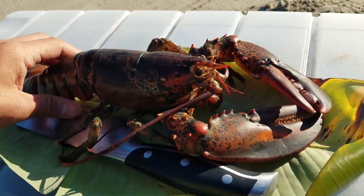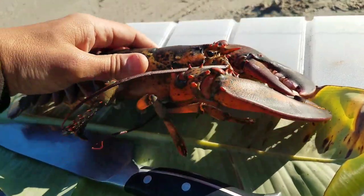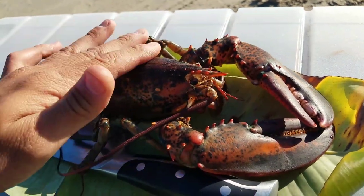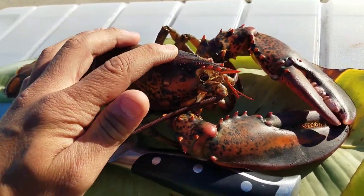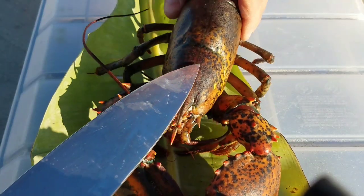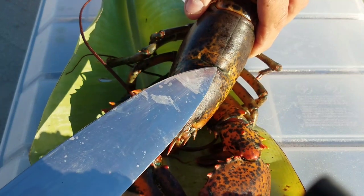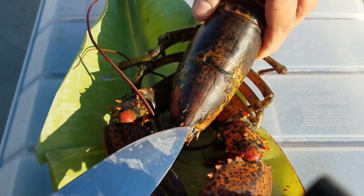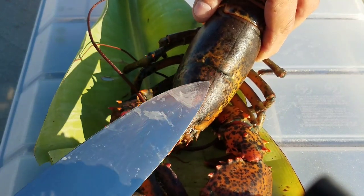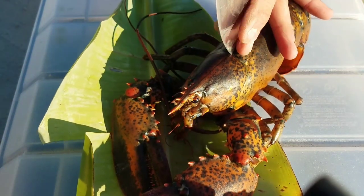All right guys, that is our main ingredient today — a whole lobster. This guy is still alive, so first things first we need to dispatch him as quickly and as humanely as possible. I'll show you how to do that; it's pretty simple. Here's our lobster — you guys can see the connection between these two plates right here and this cross line, this little point here that comes down right between his eyes.